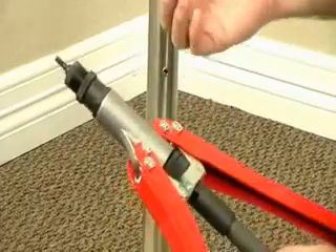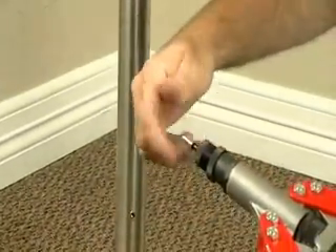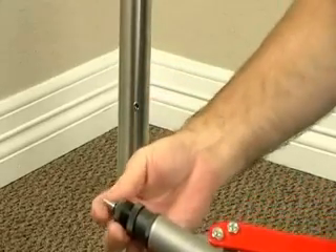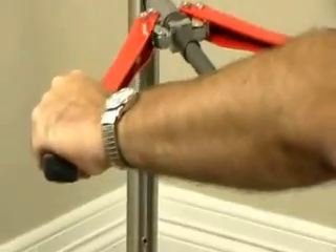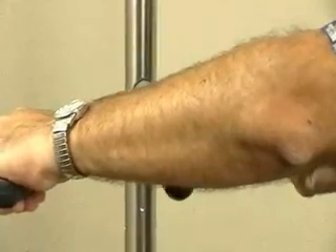The way these rivets work — they're internally threaded, and they simply thread onto the end of the rivet gun. Then you place the rivet into the hole and just bring the bars together.